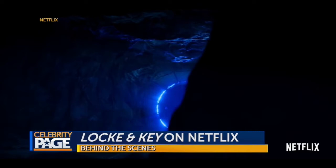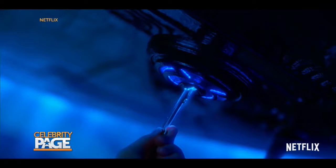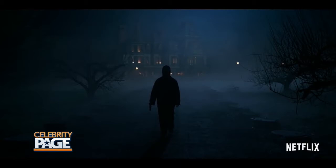It's based on the popular graphic novel series by Joe Hill and Gabriel Rodriguez. "I had this one idea for a horror story about a house that was almost alive, and it would be full of these enchanted keys. Joe Hill and Gabriel Rodriguez wrote an incredible comic, and I just had a real passion to bring it to the screen."